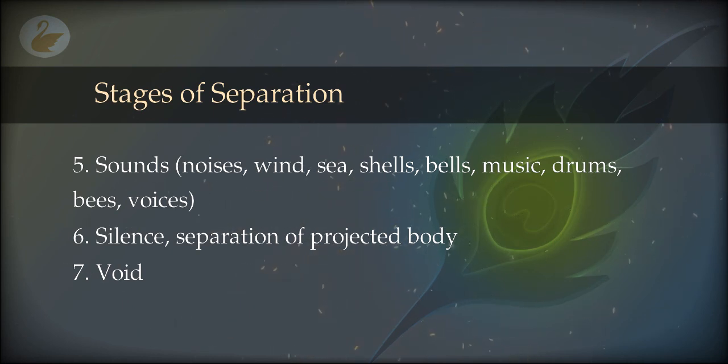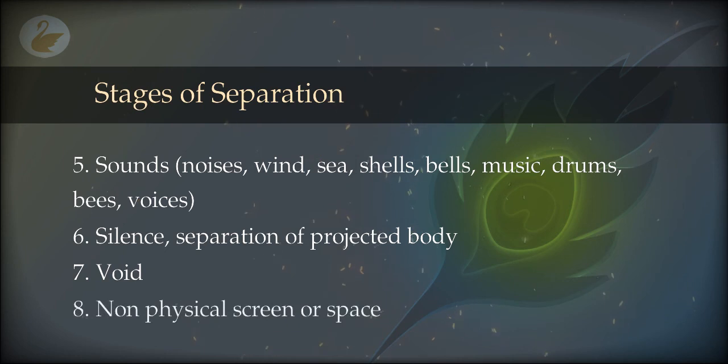As soon as you are comfortable in the void, you can either return or continue forward by activating the non-physical senses by intention. The intention should be: I want to see something, I want to hear a specific thing, I want to get into a certain kind of environment, or the last place I visited. With this intention, the non-physical senses will start activating. You can also use imagery — imagine a non-physical screen or hologram and enter into it. You will be in a non-physical, projected world where you can start your experiments. What can be experienced there will be discussed in the next part.